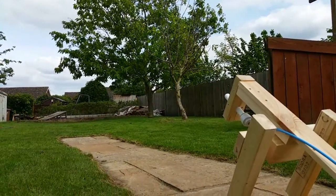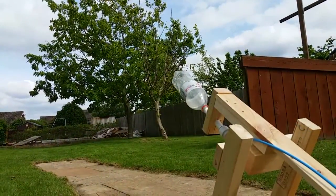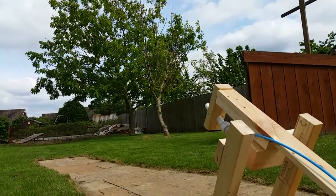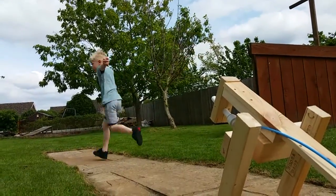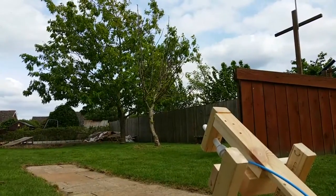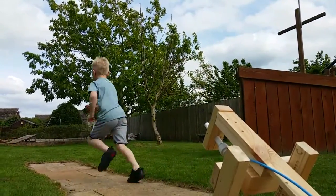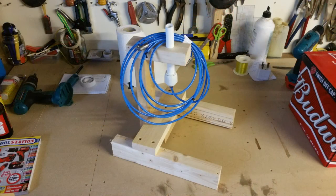It went up to 3-4! I don't know what it went up to — it went up to 3-4, Dad! Go up to 3! Thank you.